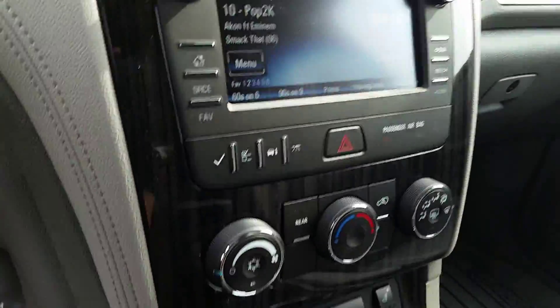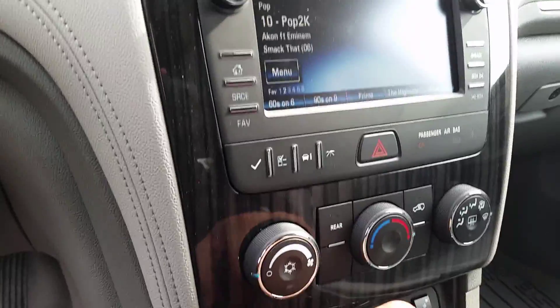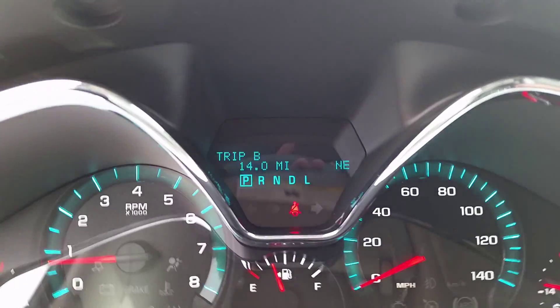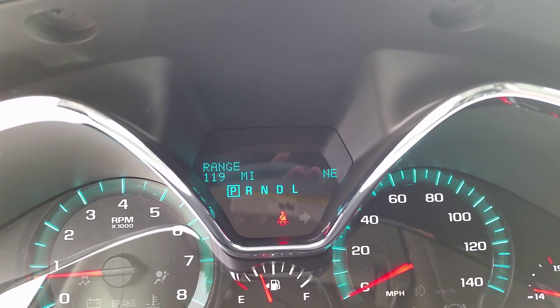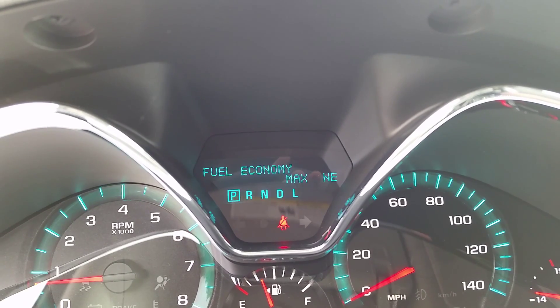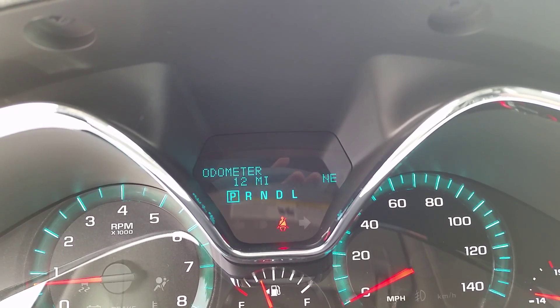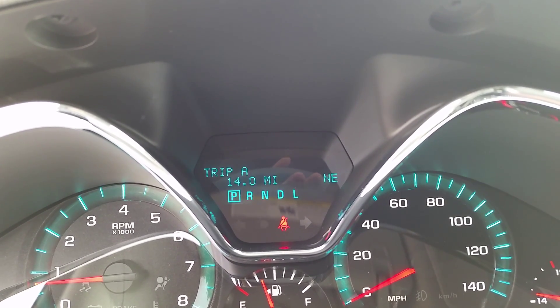This one only has about 12 miles on it. While we're over in the driver information center, I want to point out these four buttons. You'll see trip A, trip B, fuel range, average economy, fuel economy, fuel used, average speed, back to odometer, and then trip A and trip B again.